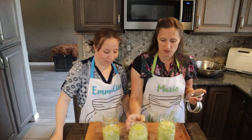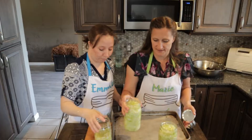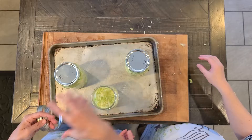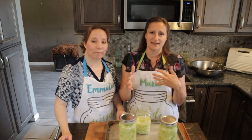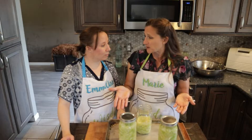Now that we have our cabbage all tamped down into our jars, it has the liquid all the way up to about a half-inch headspace. So with these, we are going to go ahead and put the lids on them — but just really, really loosely. Because you want there to be some air that escapes as well as liquid. Then put it in a bathtub, sink, or my personal preference is a cookie sheet with a higher lip to catch any liquid that comes out. Check it regularly for about three weeks.